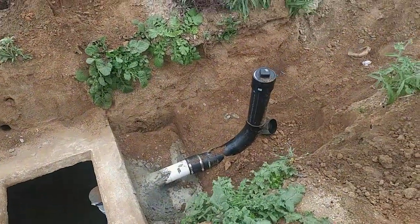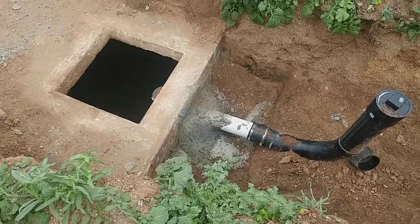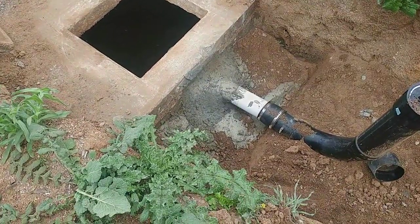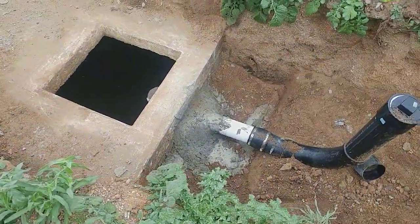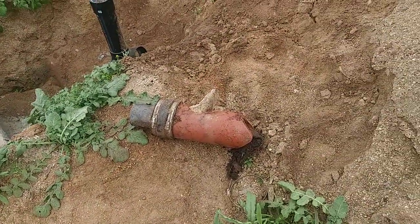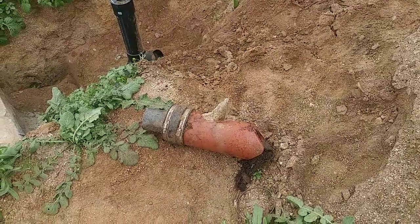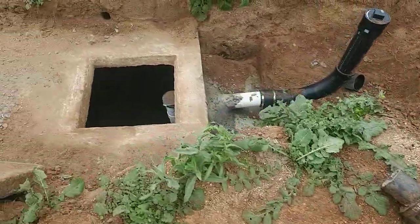There's the new sewer line coming in, and as you can see we had to repair the tank because it was broken and had an old clay pipe inside, which is what was in the old tanks. Here's actually the piece that we took out of there. They always break off and then you don't get the right flow into the tank and things can get plugged up.